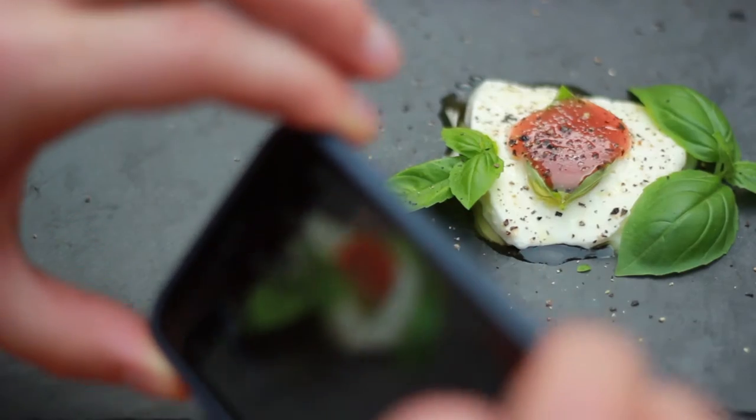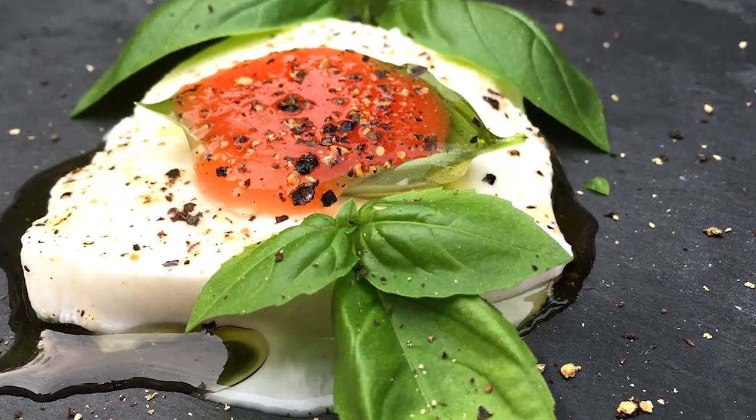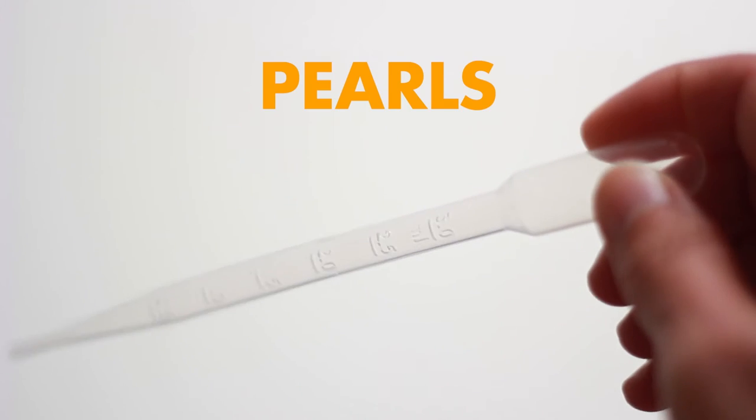Perfect summer treat with mozzarella and basil. Now let's try the tiny little pearl. We will need a pipette.